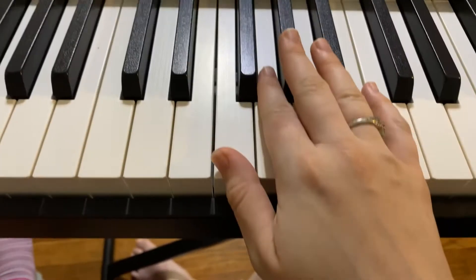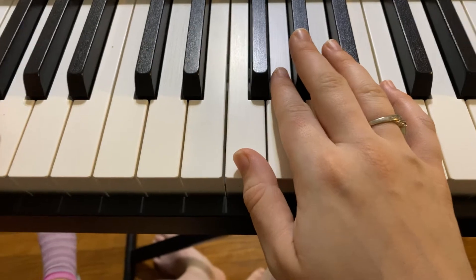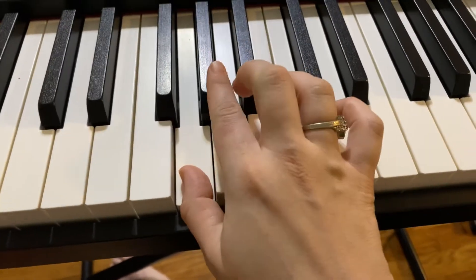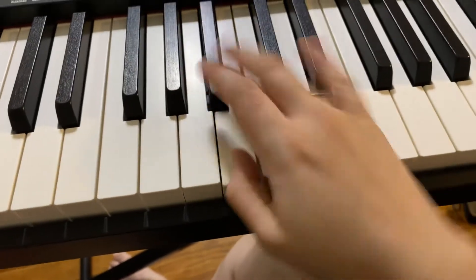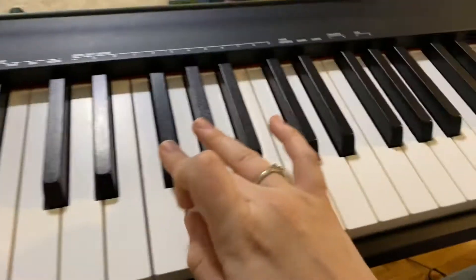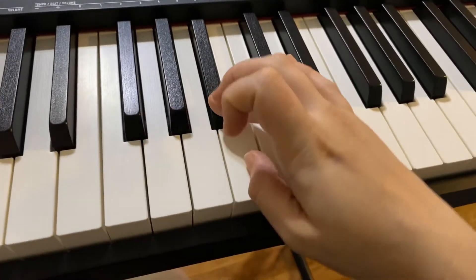So we're going to start on F3, and we start 1, 3, 1, 2, 3, 4, 1, 2, 3, 1, 3, 1, 2, 3, 1, 2, 3, 4. Going to keep going.